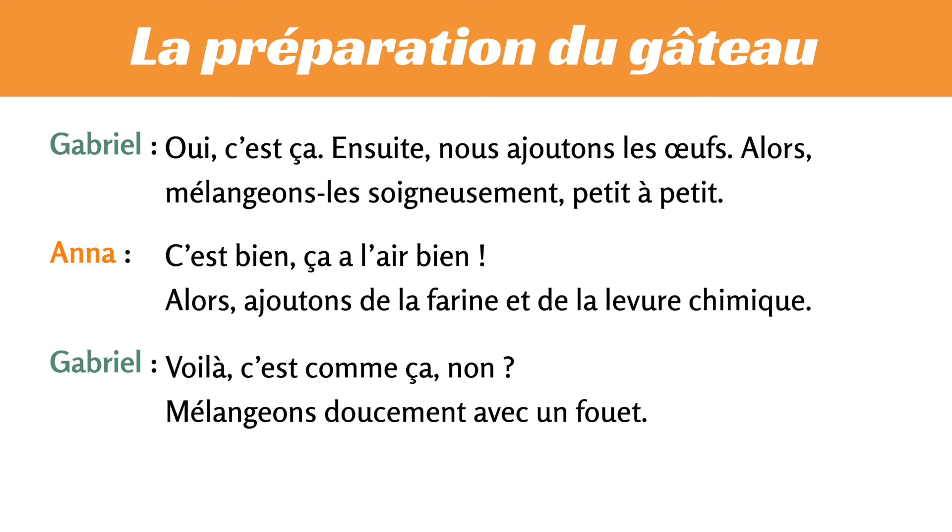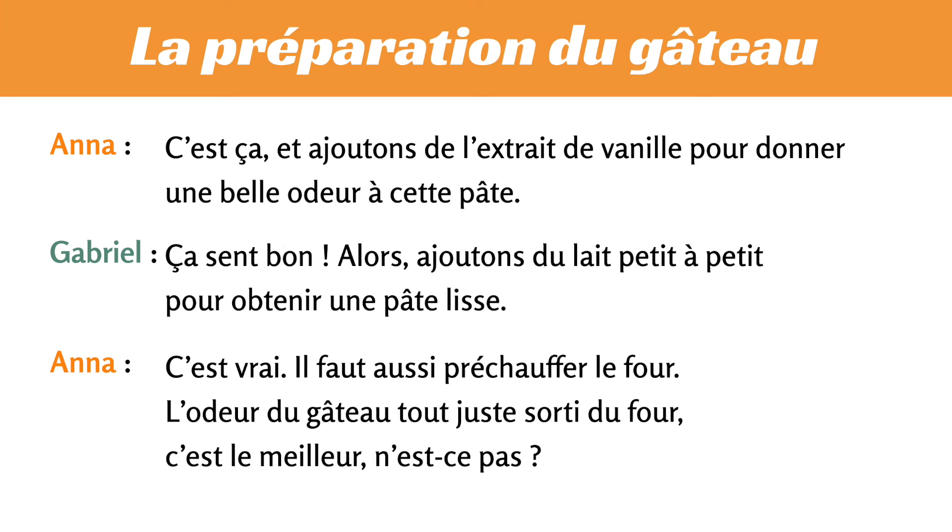Ensuite, nous ajoutons les œufs. Alors, mélangeons-les soigneusement, petit à petit. C'est bien, ça a l'air bien. Alors, ajoutons de la farine et de la levure chimique. Voilà, c'est comme ça, non ? Mélangeons doucement avec un fouet. C'est ça, et ajoutons de l'extrait de vanille pour donner une belle odeur à cette pâte. Ça sent bon. Alors, ajoutons du lait petit à petit pour obtenir une pâte lisse. C'est vrai.